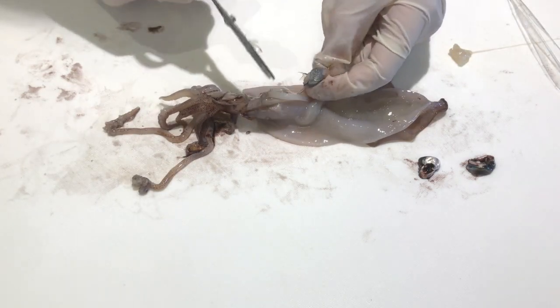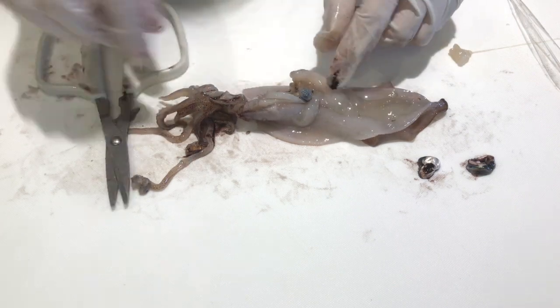Then I removed the ink sac, the silvery structure right in the middle of the squid's body.